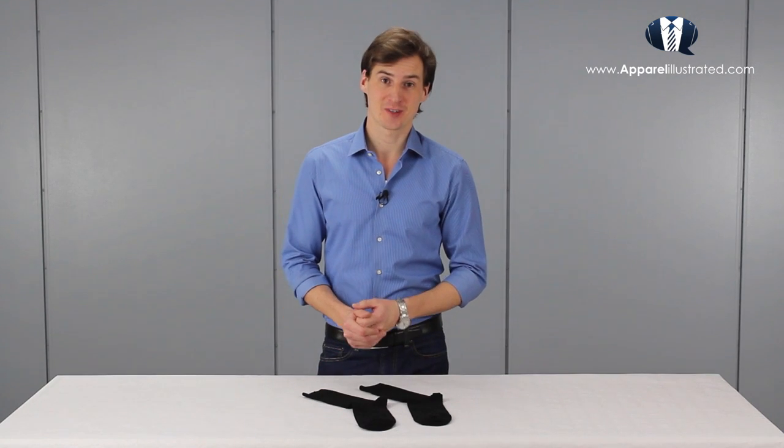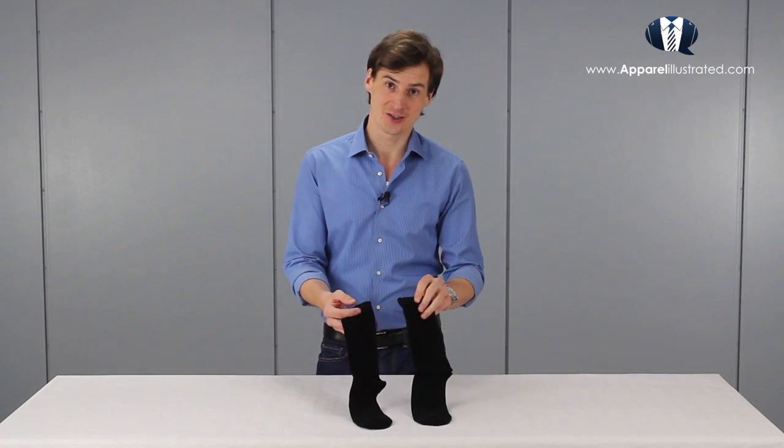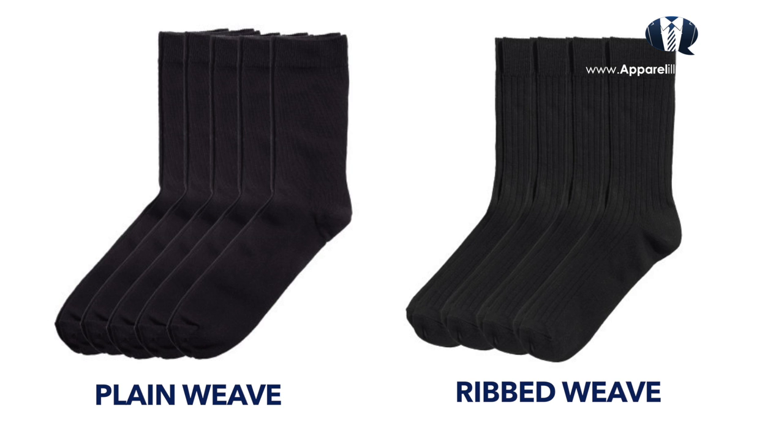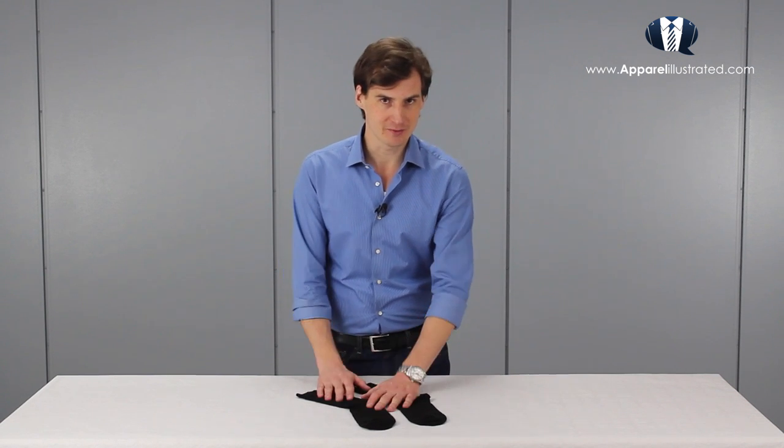The last of the four types of classic socks are dress socks. These are socks I basically use every day with all kinds of casual and formal pants. Dress socks typically come in both plain weave and ribbed weave. I personally prefer plain weave dress socks because they look more formal than ribbed weave dress socks.